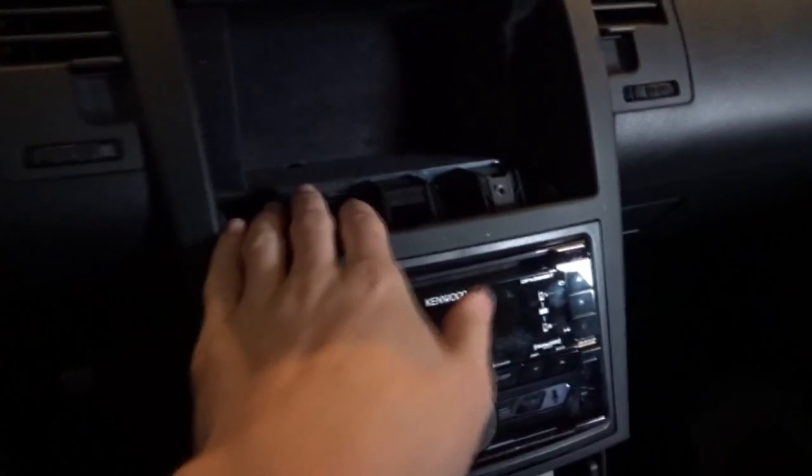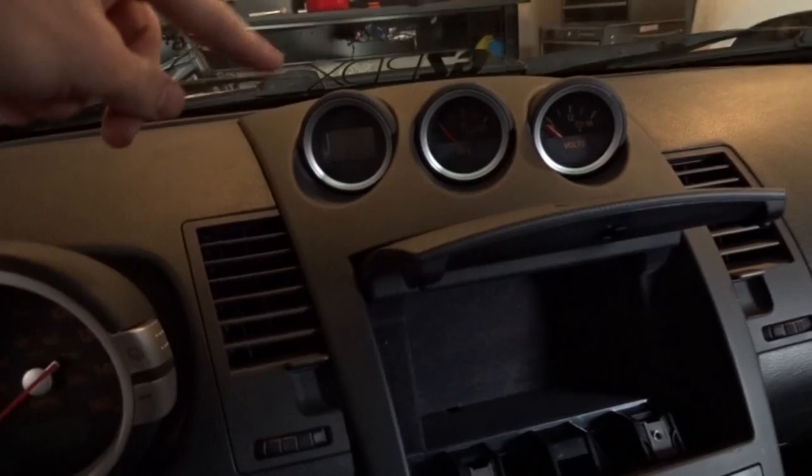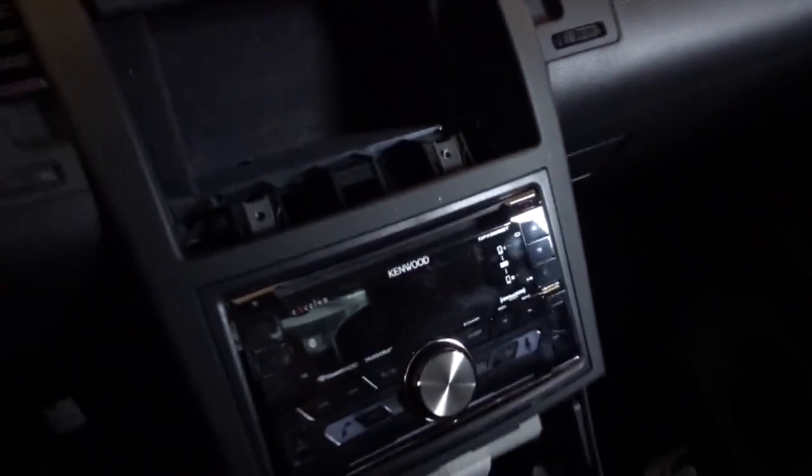I've got quite a bit of it ripped out already. I got the gauges pulled out and the harness detached. Now the next step is to get this piece off to get to the clips at the top of these three gauges, so let's get into it.